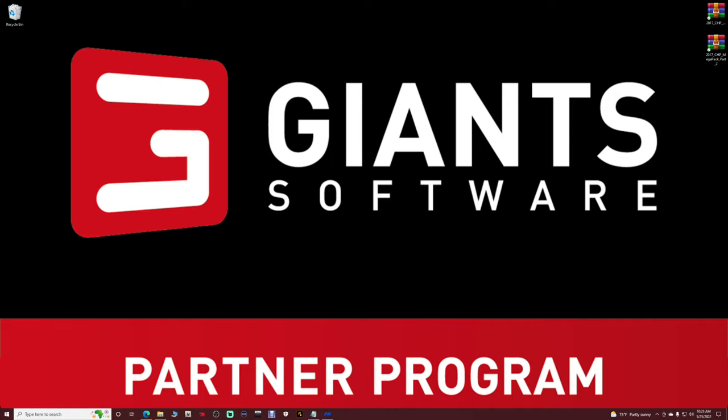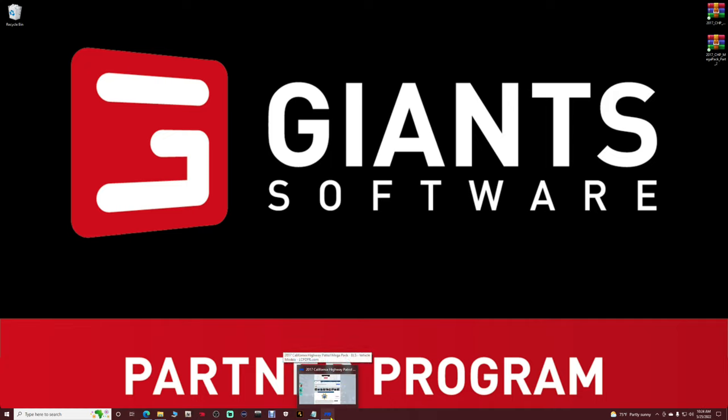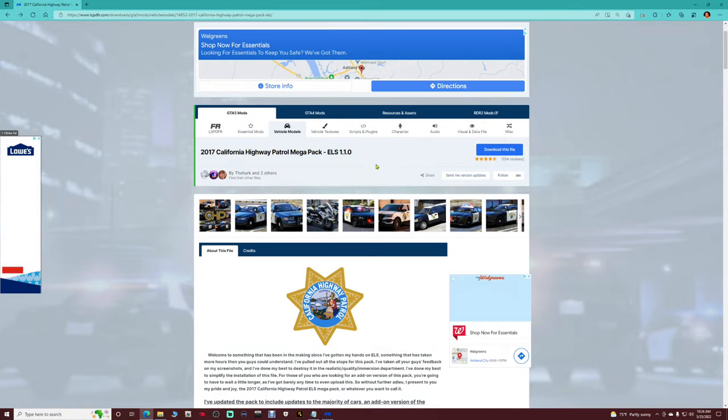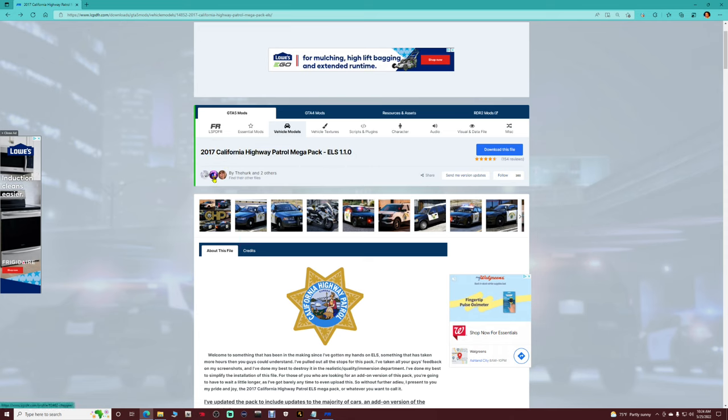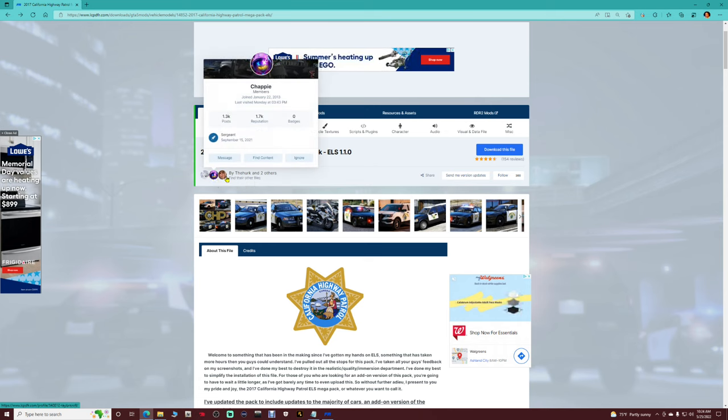There are two files we have to download: a mega pack part one and a mega pack part two. I'm going to show you how to install it. We won't be installing every vehicle, just what we need. The link is in the description for the California Highway Patrol pack. This is the 2017 California Highway Patrol mega pack ELS, done by The Herc, Chappy, and Taylor Swift.